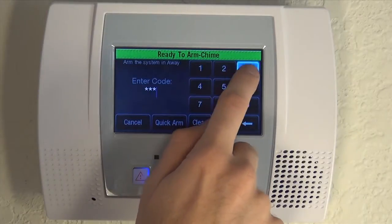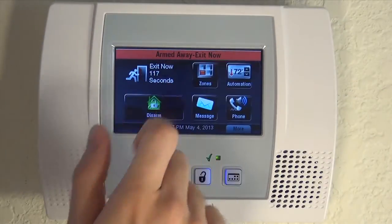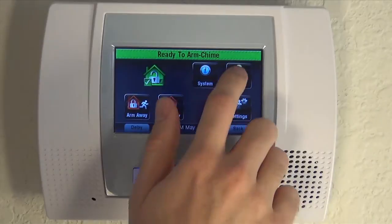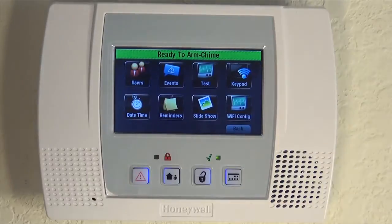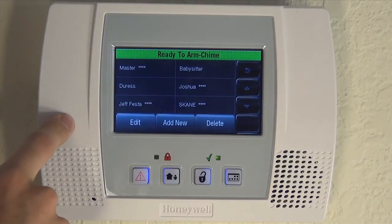If I try to arm, system arms, system disarms. 1234 gets us into the master programming section, where we can go back into users and edit and change the master to something other than 1234.